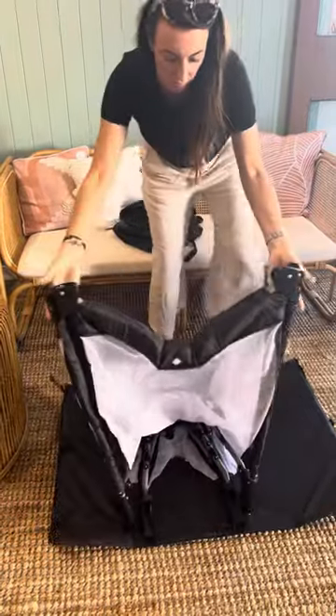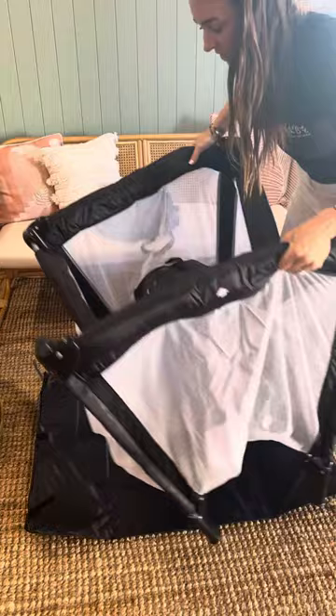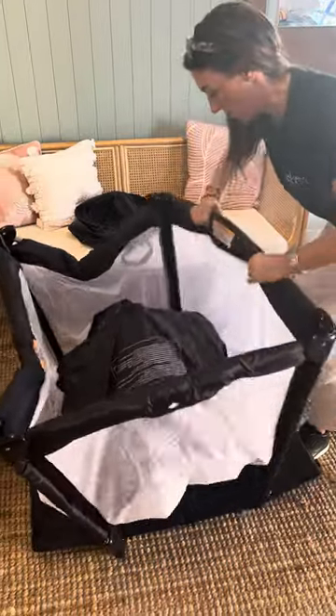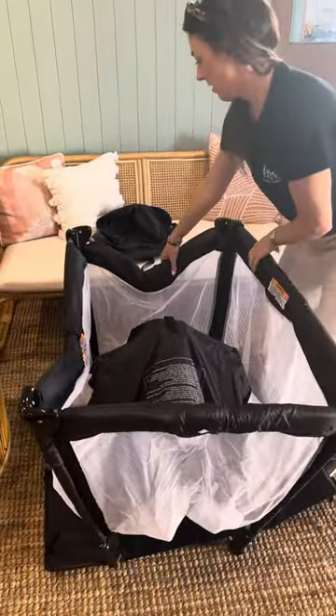What you need to do is just expand it out. And before you push this centre down, you have to lock the arms into place. You just lift them up until you hear them click, like so.